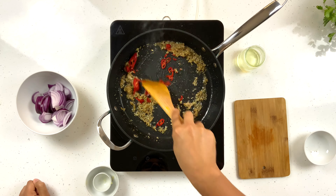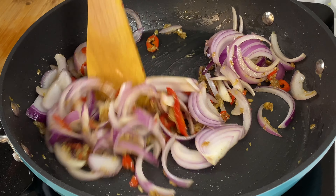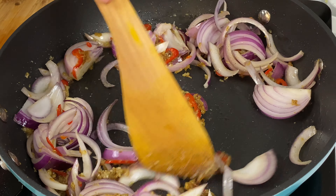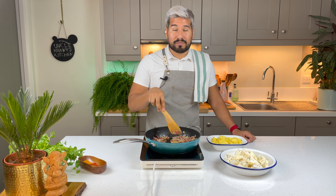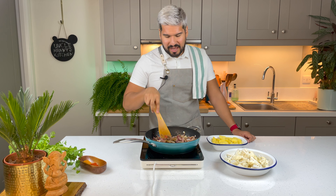Lastly I'm gonna do my potatoes. I'm gonna try to get them around the same size as my cauliflower. I am using baby potatoes today because they cook a little bit faster. Okay, let's start cooking!